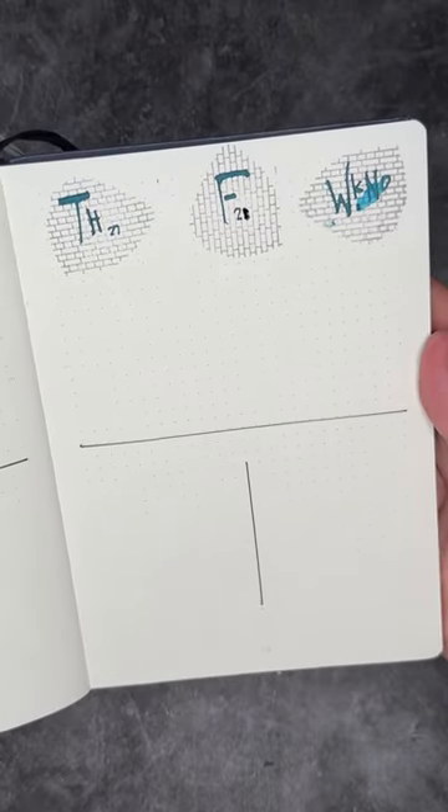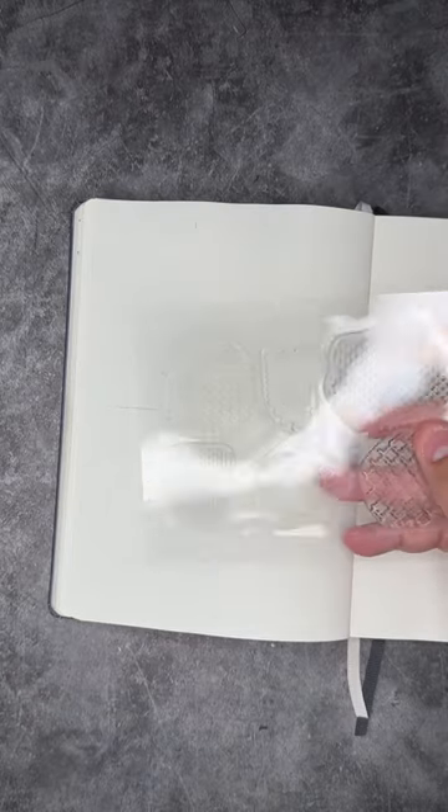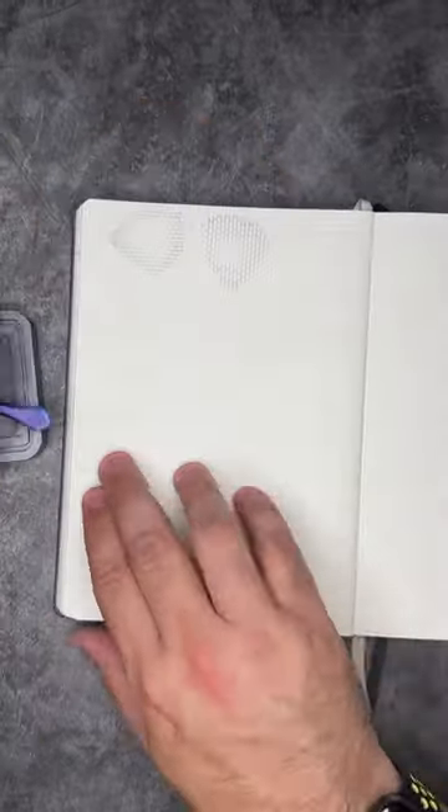Today I'm going to show you how I created this weekly spread inside of my A5 size bullet journal edition. To start off, I created my columns with these really cool Mama Makes textured elements, rotating them around as I went through.